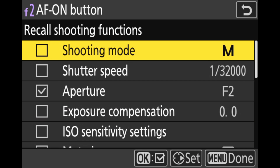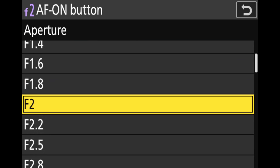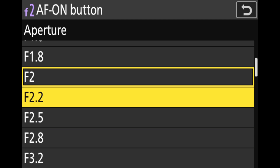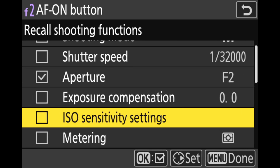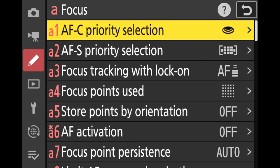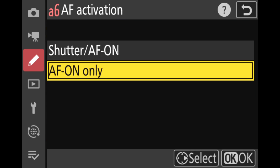Here we specify which camera settings we want to override whenever the assigned control is held down. First we set aperture — choose whatever aperture you'd like to focus at. I'll pick f2, which is a third stop above the maximum aperture for the 50mm lens I'm using. Next we enable AF-on, so the focus system will be engaged whenever we hold down the control. Next we need to configure the camera so that the shutter doesn't trigger autofocus — in other words, the same as how you configure for back button focusing.